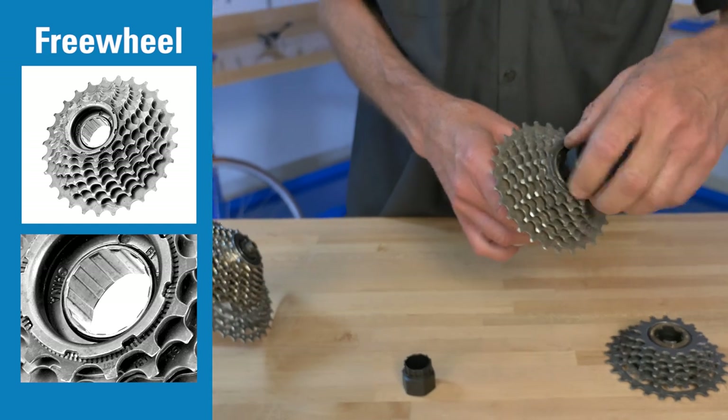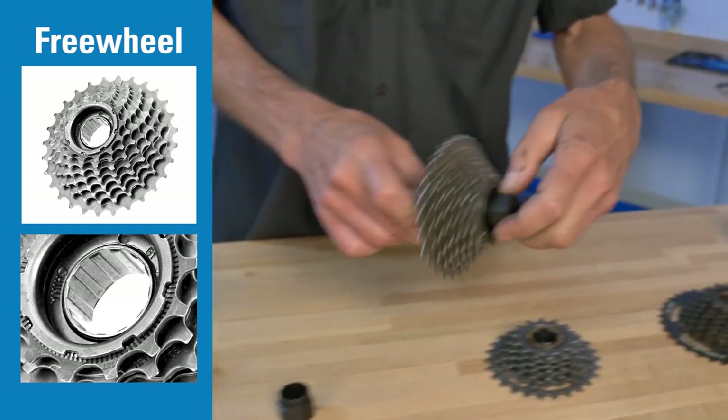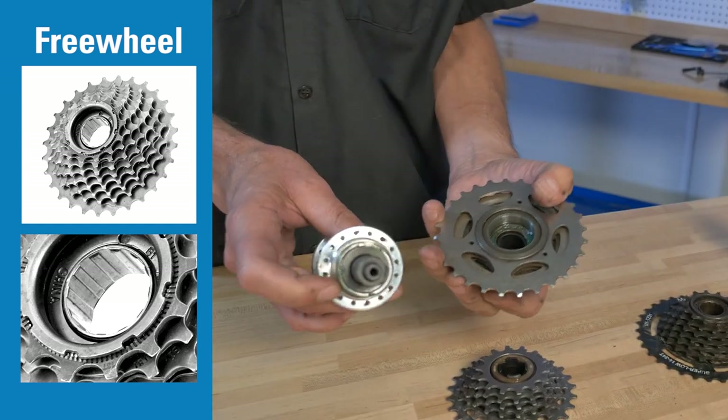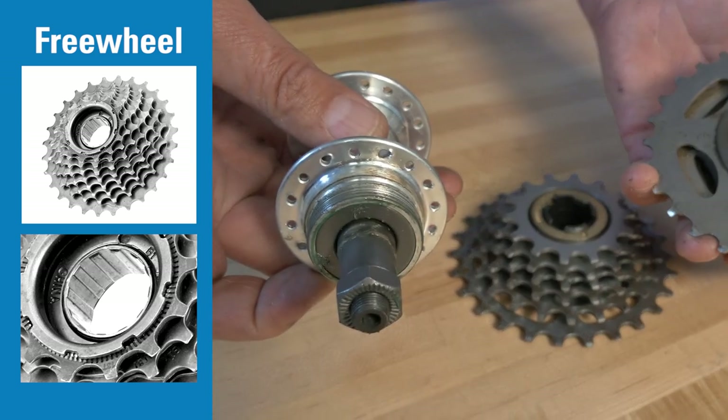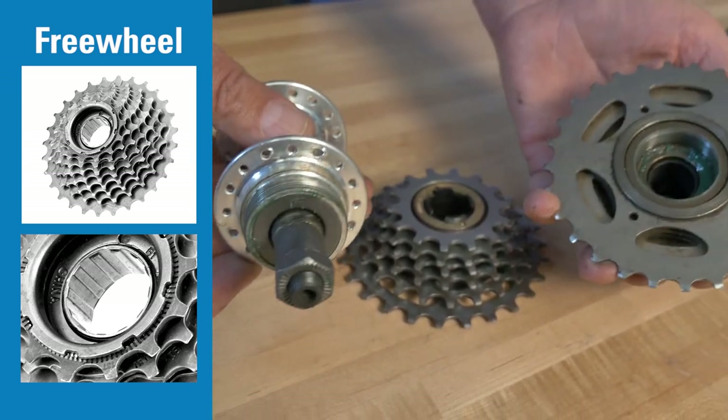The hub will have a large thread machined right into the hub. This is the older or less expensive freewheel system.